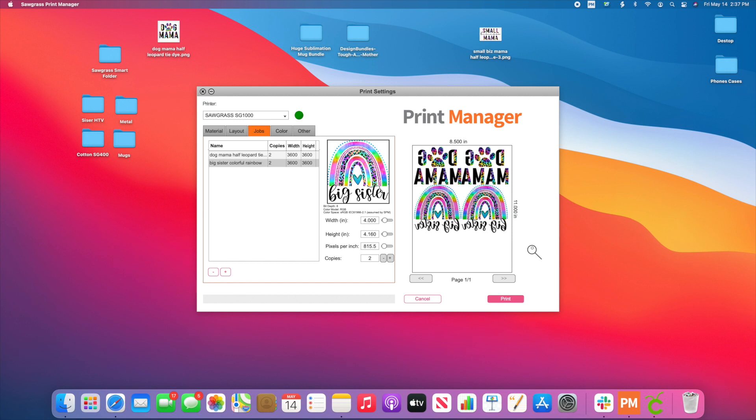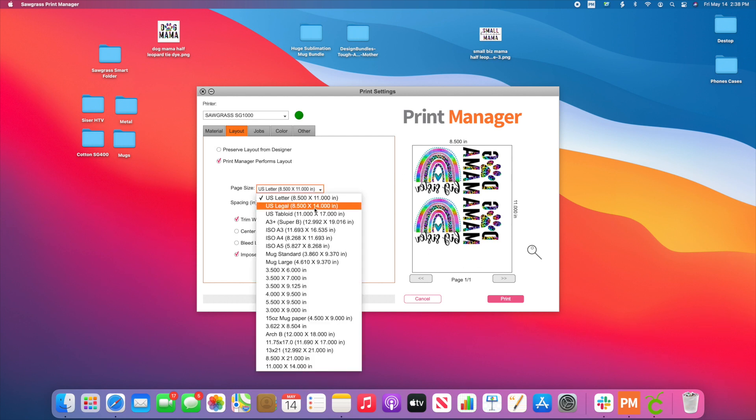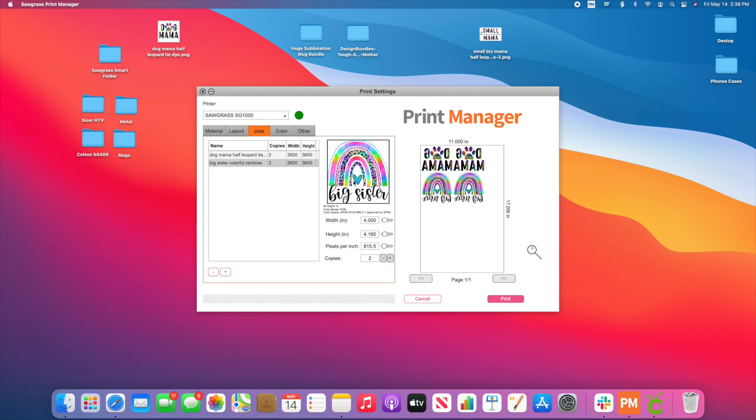Say for example, I want to gap these out. I can come back to Layout and add a little bit of spacing so that I can perfectly cut in between these. If I want to continue to add more on an 11 by 17 sheet of paper, I can do so here. Then I can come back to Jobs and continue to add more.